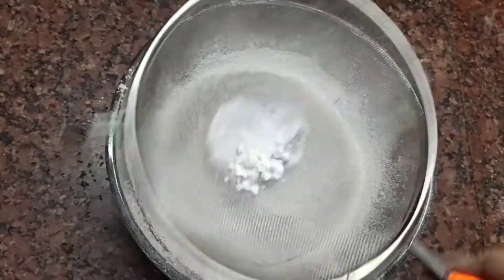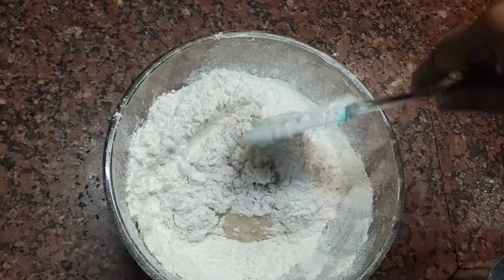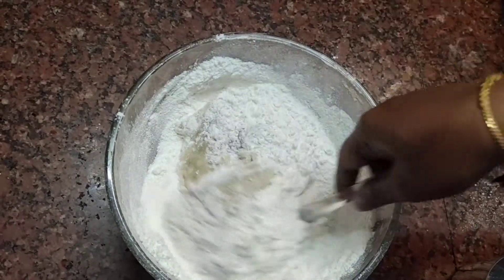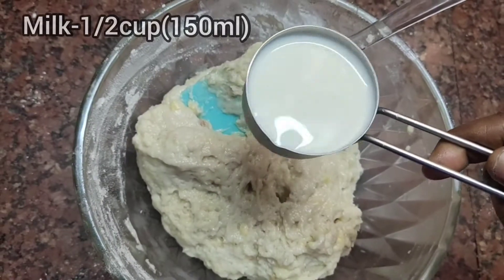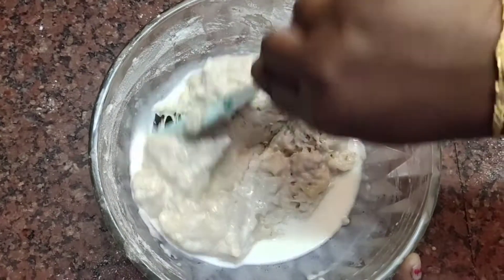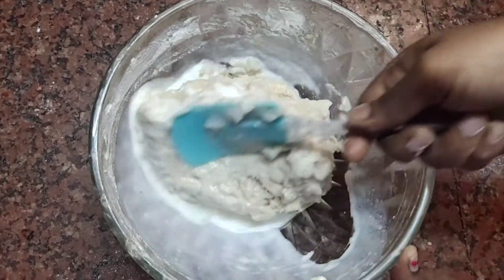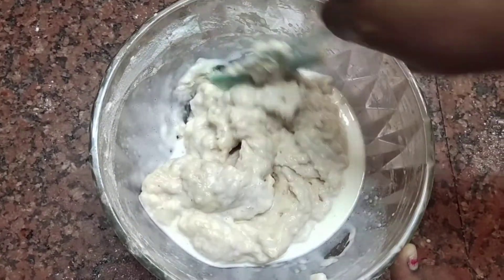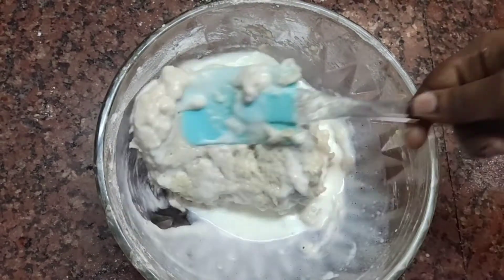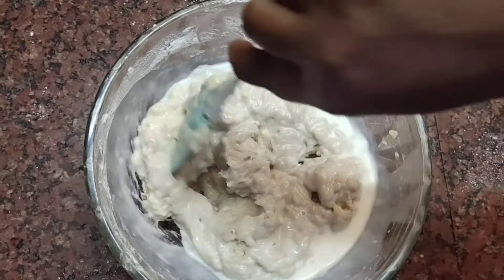Add a bowl of baking soda and put it in the mixture. Let's mix it. Add 150 ml — if you mix it in a little bit, it will come together.